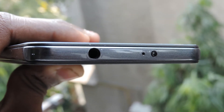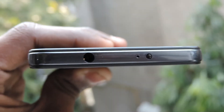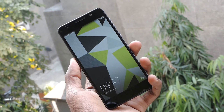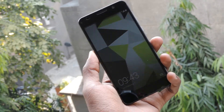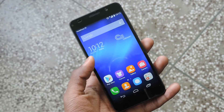The phone has a 3.5mm audio jack placed on the upper side of the screen, coupled with an IR sensor placed next to it. Overall, we feel that the design is good and attractive, although it is clearly and heavily inspired by the iPhone 4 or 4S. But it is still nice if you don't have friends who love Apple.